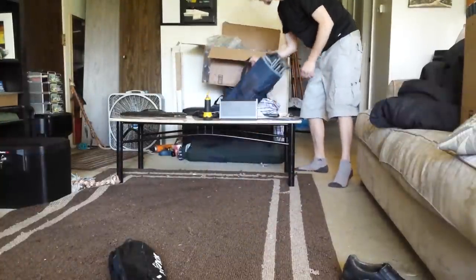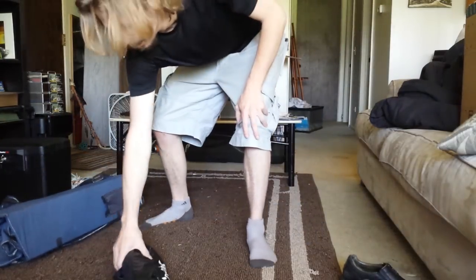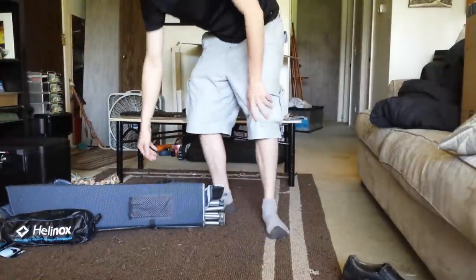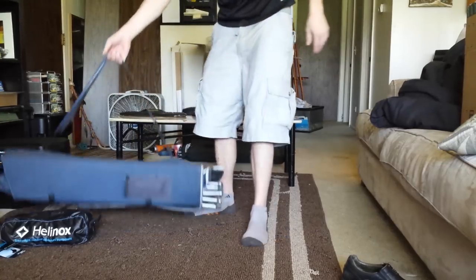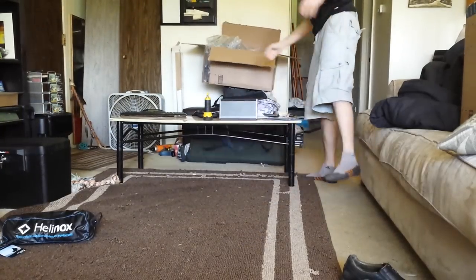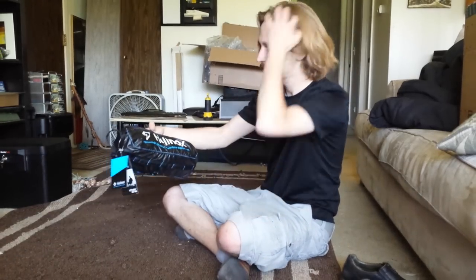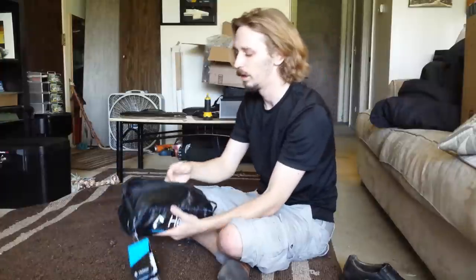Let me show you the difference real quick. These are the chairs I've been using — heavy, humongous. Look at that, way smaller. Sure, the bigger chair might have some pockets and extra stuff, but it's huge, it's heavy. No way anyone's gonna carry that. This is called the Helinox — lightweight outdoor adventure equipment — and this is the Chair One.